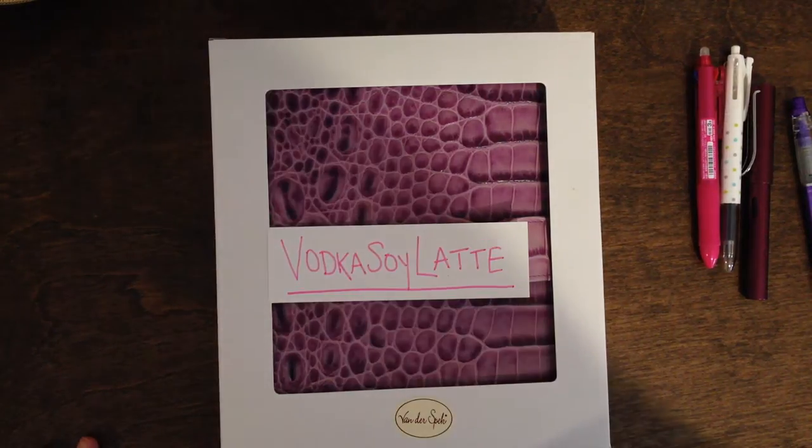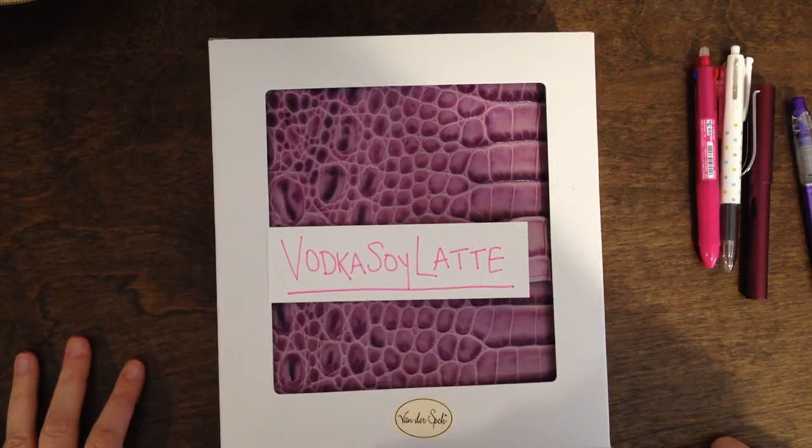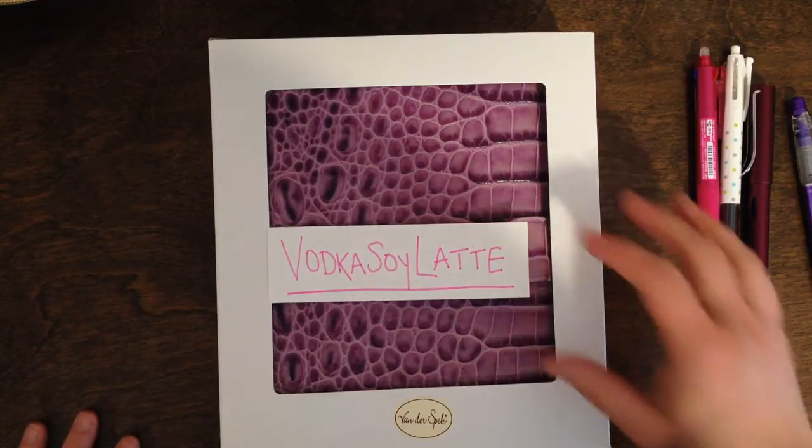Hi everyone, this is Vodka here from Vodka Soy Latte. My kids are on spring break. I have retreated to the third floor of my house to try to do this, so let's see what we can get.